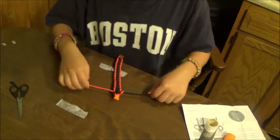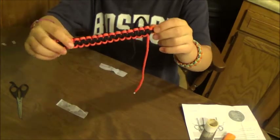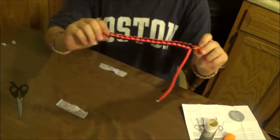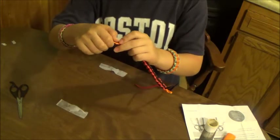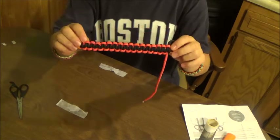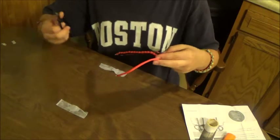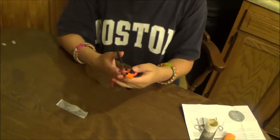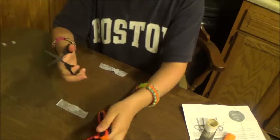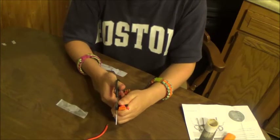That's about the last knot I can do. That's what it will look like. I also really like MP as a friend, and that's another reason why I did it, so that way he can see how to do it. Now you take your scissors and cut the excess off, leaving a little bit — about that much on each side.